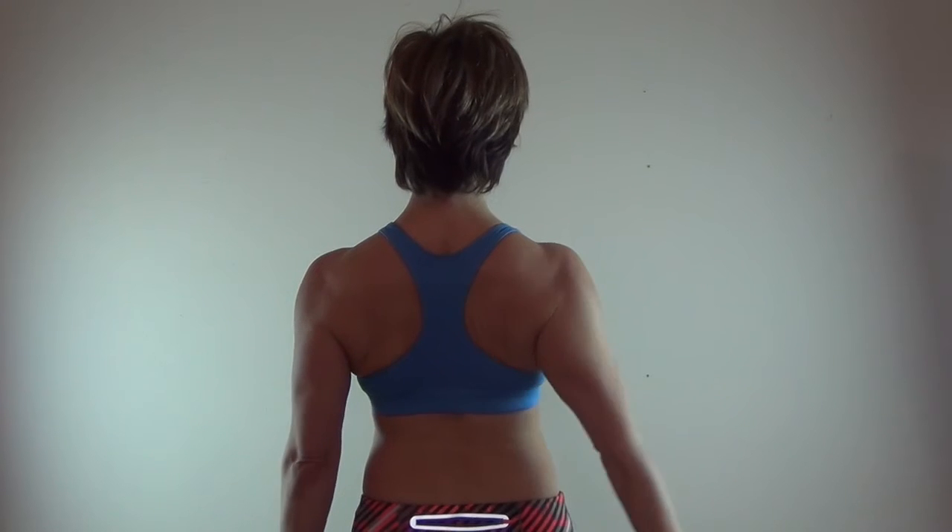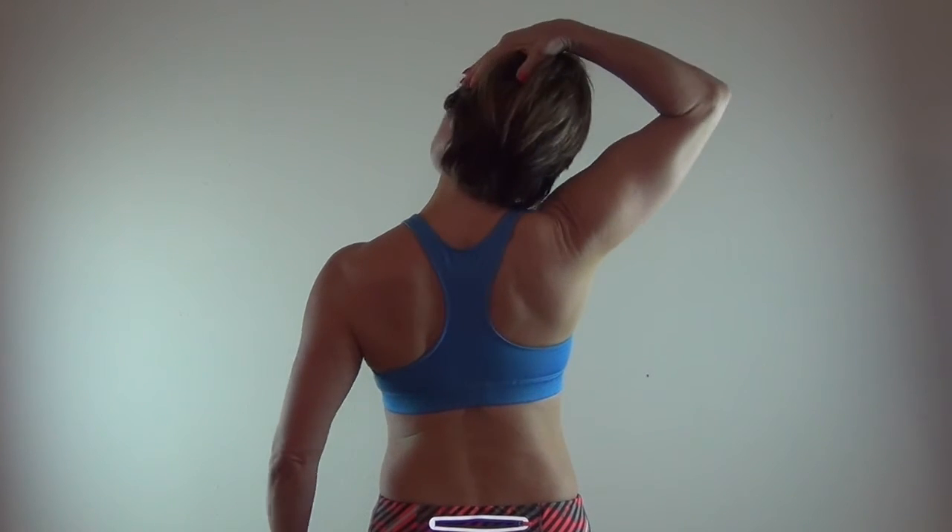Neck care involves three phases. We're going to start with mobility and flexibility and move on to strength.